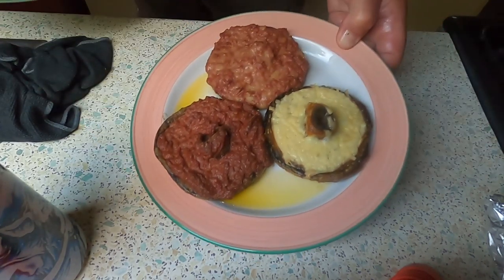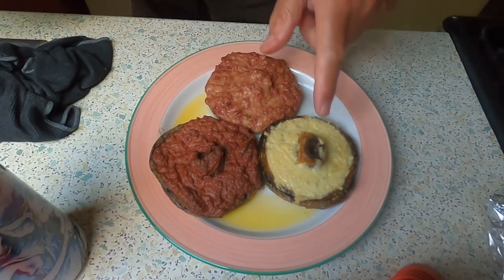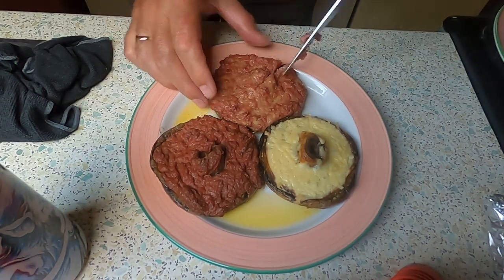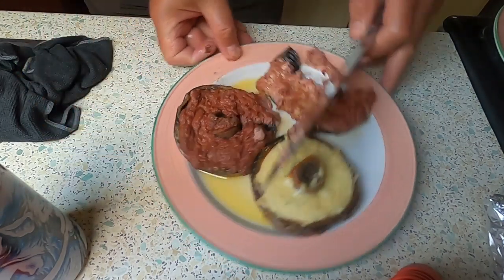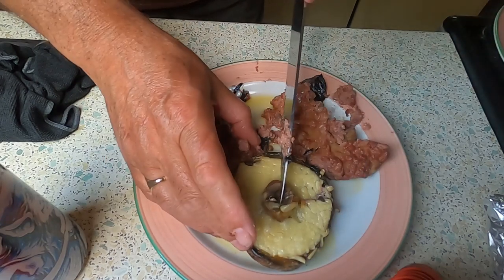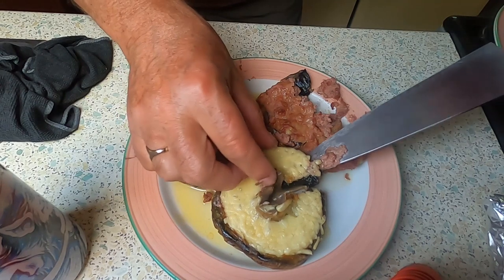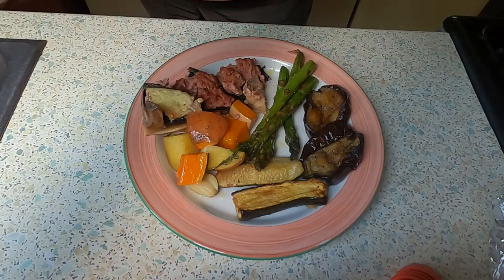Here are the mushrooms — we have the three different ones: just pâté, just cheese, and the mixture. Let's take a knife and take a little bit of each. By adding butter and oil to the bottom of the mushroom, it made it all scrummy. There's my plate of yumminess.